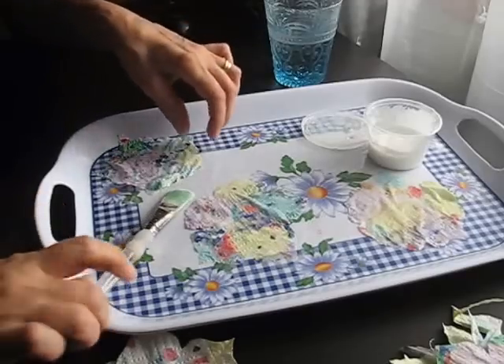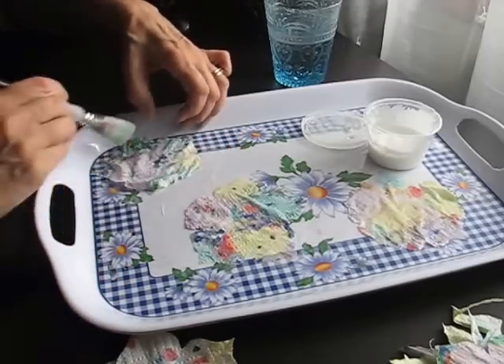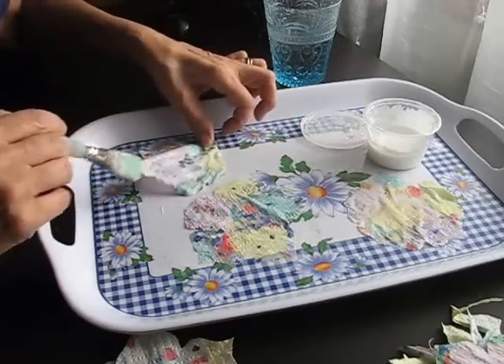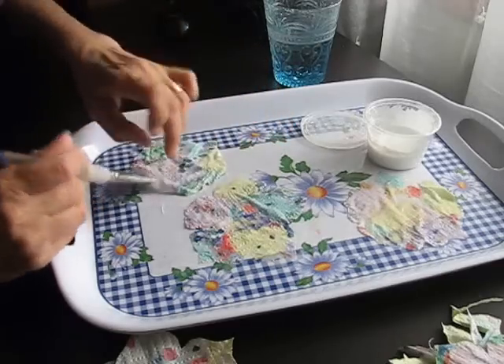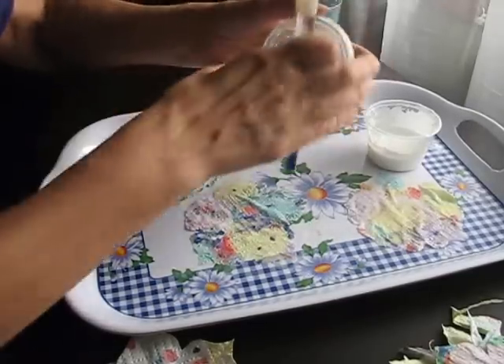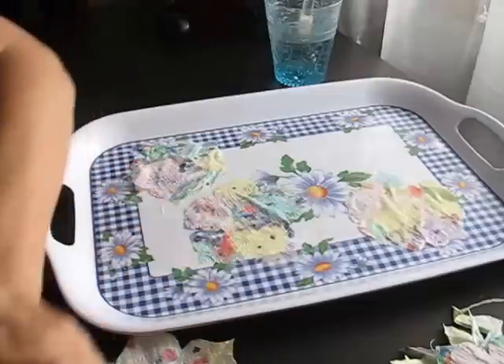The camera switched off again. I only do one side — there's no point turning them over because the glue soaks through to the other side anyway. That's probably enough for a demonstration.